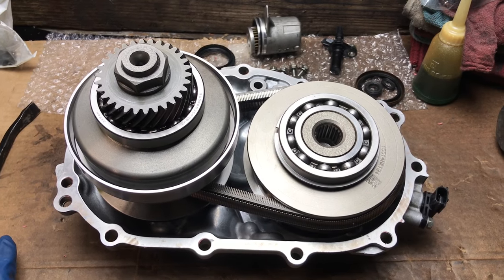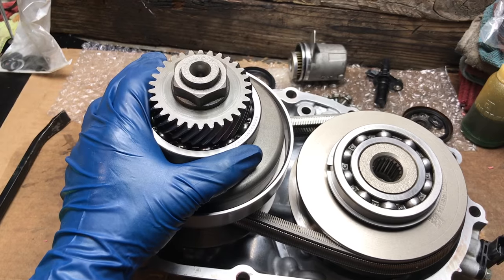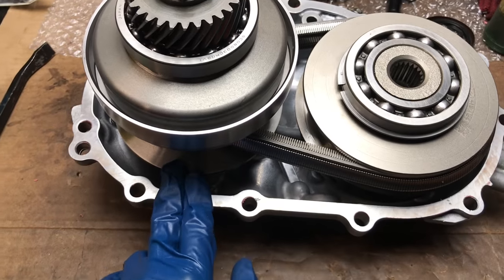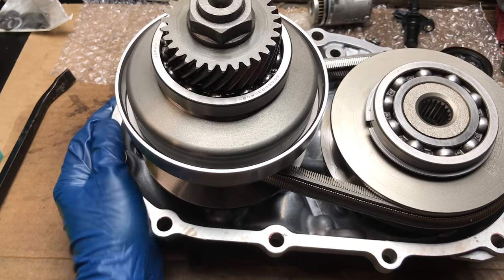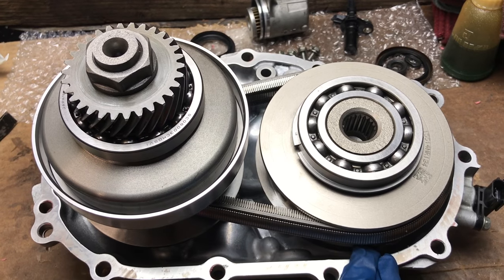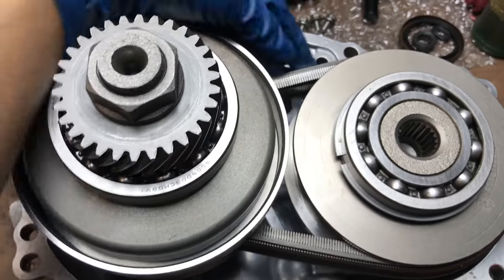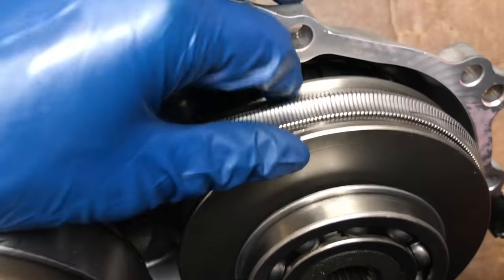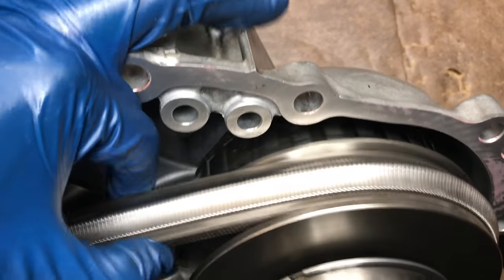Alright you guys, let's recap. This is the primary pulley, this is the secondary pulley, and this is the chain belt. Under here there were two thrust washers. This is the housing. We put the thrust washer all the way at the bottom, then another thrust washer at the bottom for the secondary pulley. We put the primary pulley on, put the belt around it. The belt goes counterclockwise — make sure to look at the arrow on the belt.